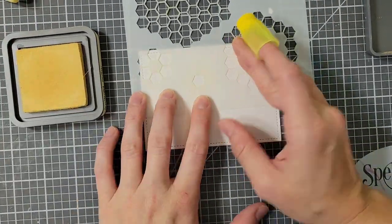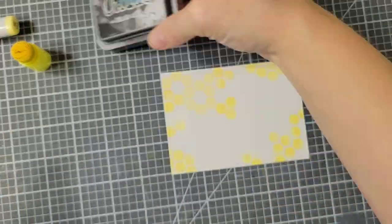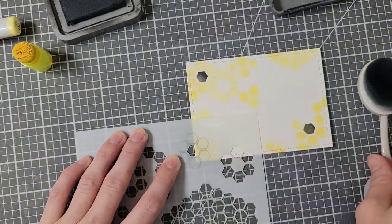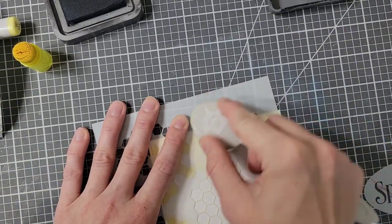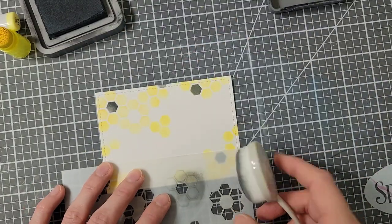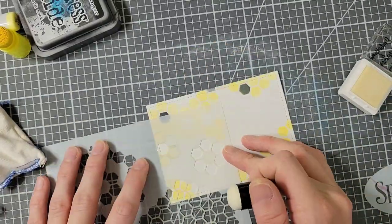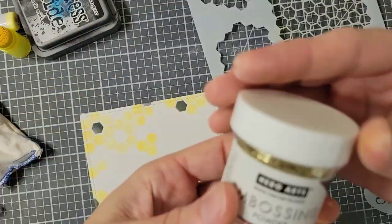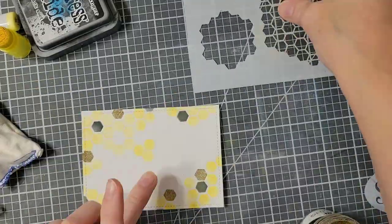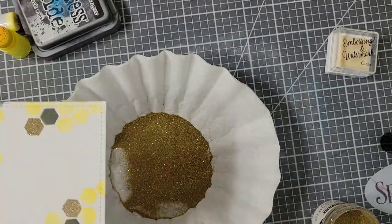Moving on to my next card. I am using Scattered Straw to start with, and this is a much smaller one. I'm skipping over a lot because it's the same thing, just repeated — I used Scattered Straw and Wild Honey for the two yellow shades, then I'm inking in with some Black Soot, just making a few black hexagons here and there. I have to wipe the stencil in between each inking because of how it covers the alignment lines. Fast forward — I also inked up some areas with embossing ink and used Hero Arts Gold Glitter Embossing Powder to make some gold hexagons.